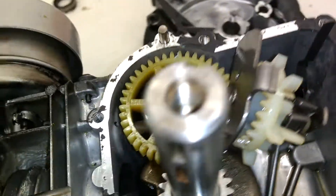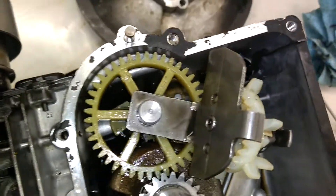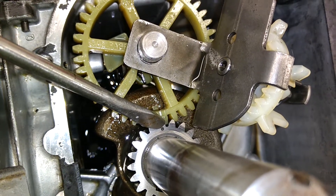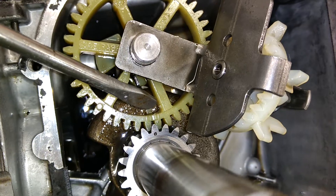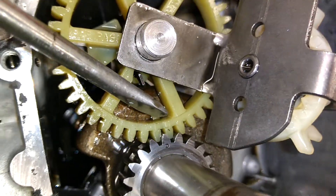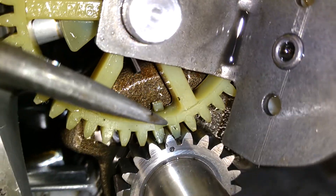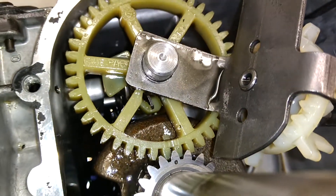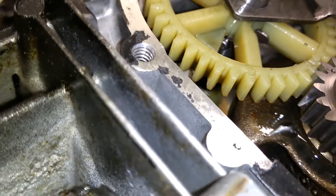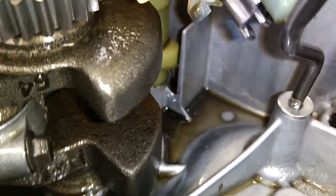In order to set the timing on this motor, you basically just have to set these two timing marks. There's one timing mark here on the crank gear and there's another on the cam — it's basically just a notch. Kind of hard to see it right there. There we go. It's just this little notch out in the side of the plastic gear. It's actually a whole entire plastic timing gear and there's a plastic camshaft in there.